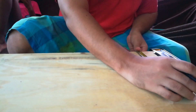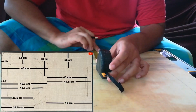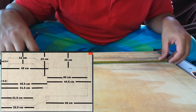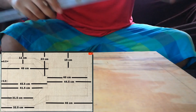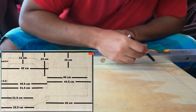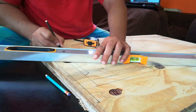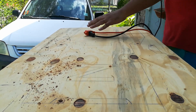I then proceeded to copy the template of the design that you see here. Next I used my jigsaw to round off the corners.